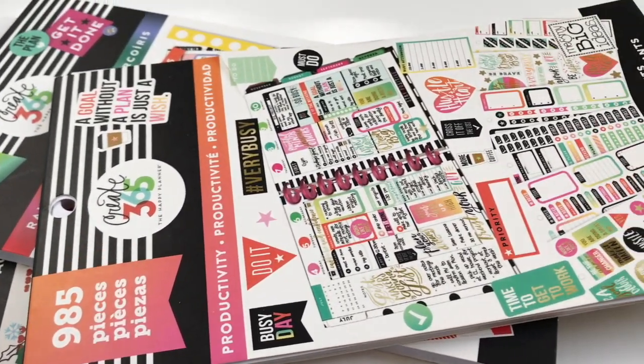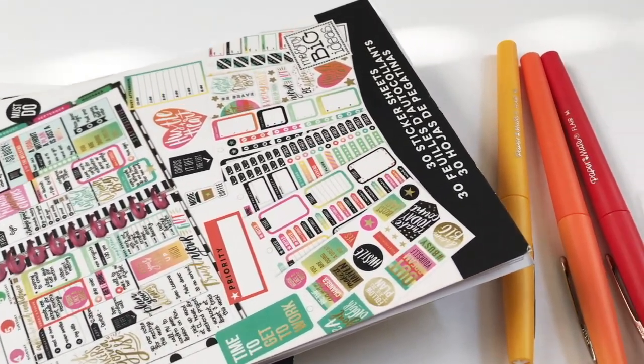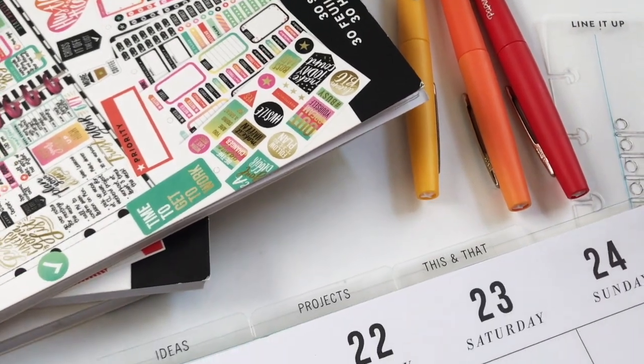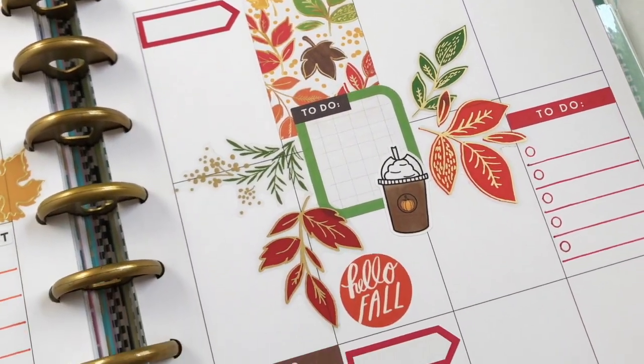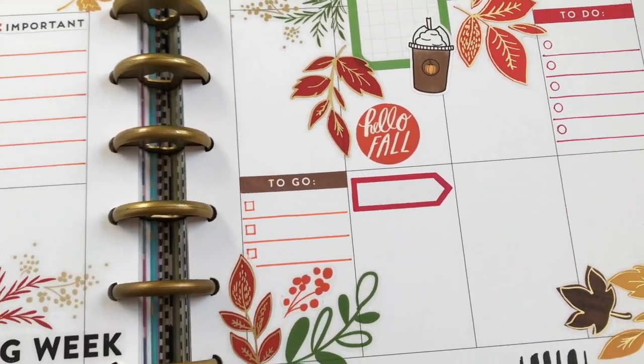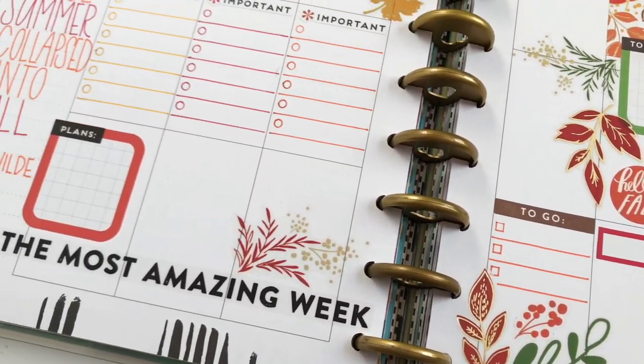Hi guys! Welcome back to my channel. So for this week's plan with me, since Friday marks the first day of fall, we are going to do a fall themed layout. So if you are interested in seeing how I created this layout, then just keep watching.